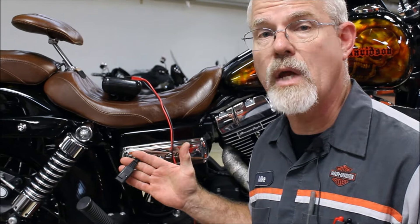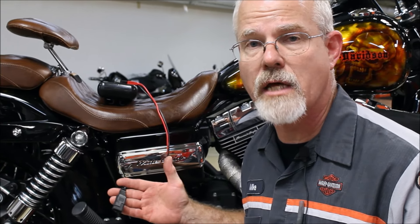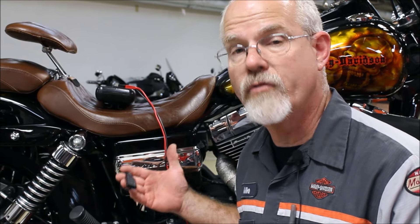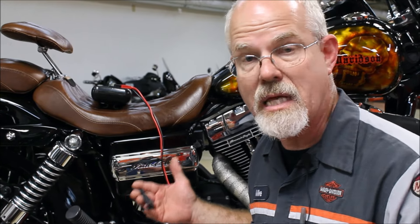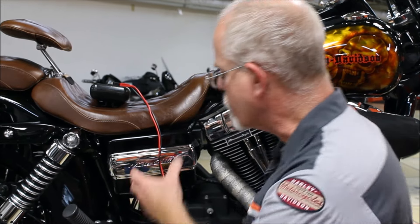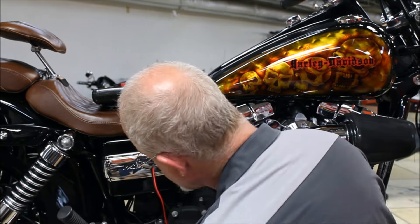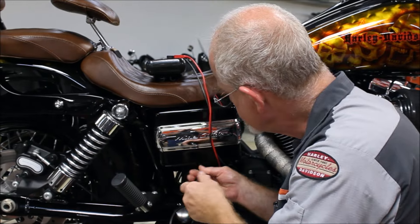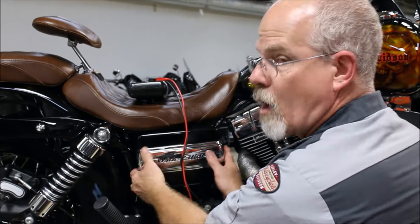Most motorcycles are connected to a battery tender. That's something we highly suggest here at Lowcountry Harley-Davidson. A battery tender helps give you the best efficient work of your battery, keeping it at maximum voltage when it's sitting still. The battery tender is connected to the battery. To use the Fluke meter, we need to undo the screw and take off the cover.